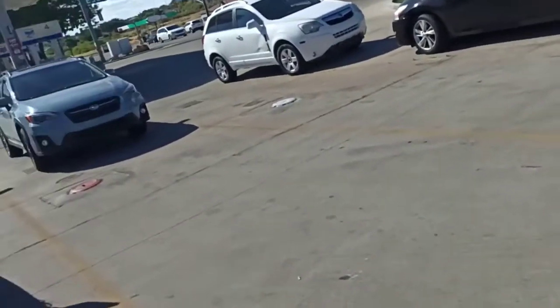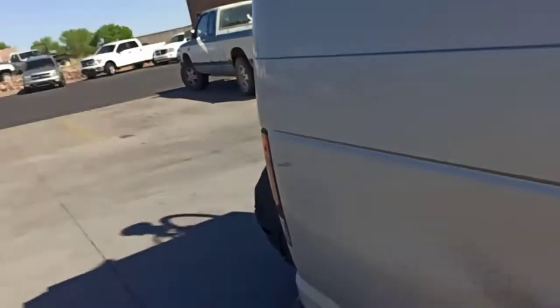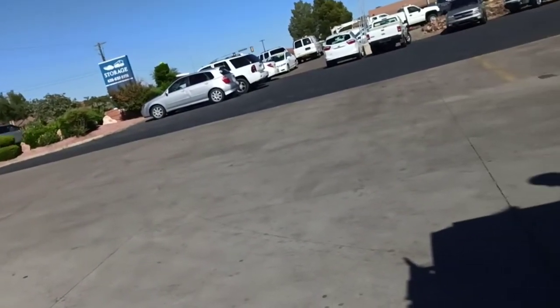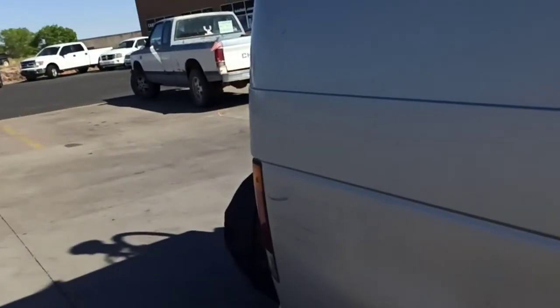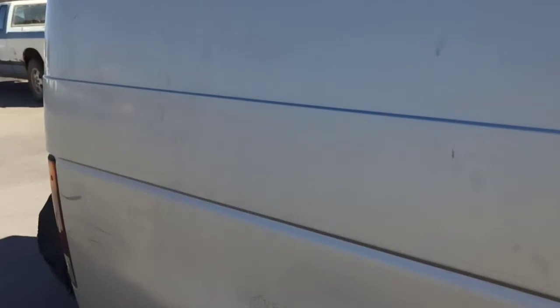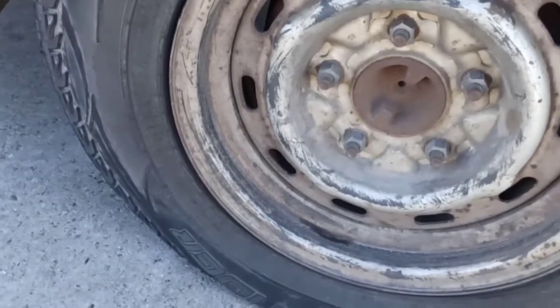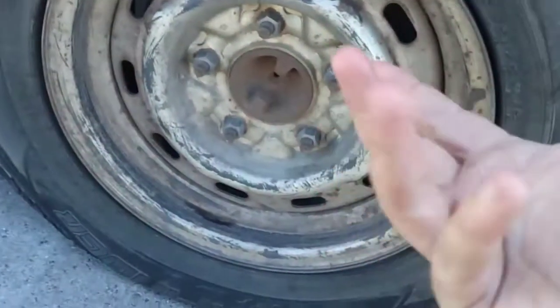I'm leaving Cedar City. I stopped in the middle of nowhere at this little tire place — about the size of a garage — and the guy says my tire's flat. So I roll over.